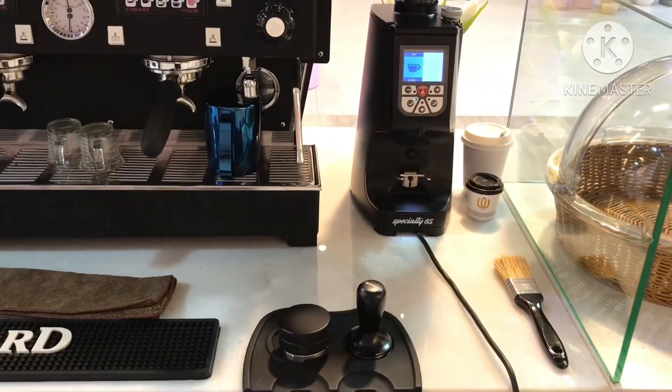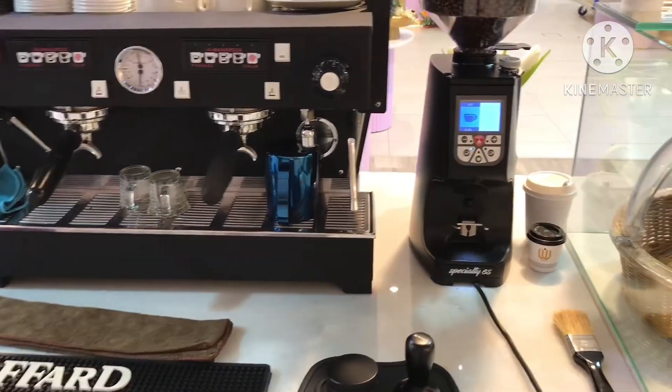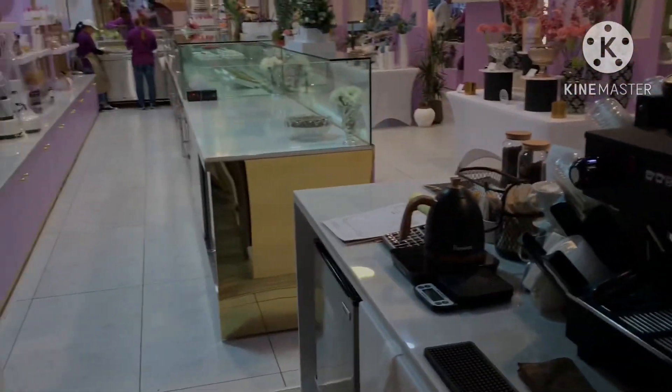So guys, we welcome you to Unique Cafe. This is a place that will help you come and enjoy coffee — coffee which is good, but cannot be found in any other place.